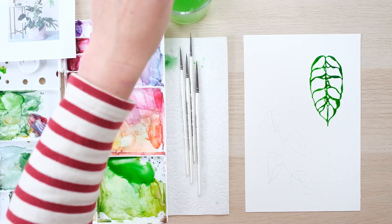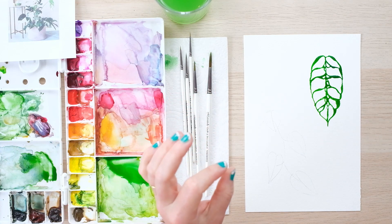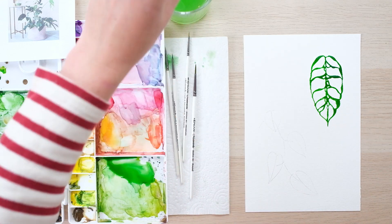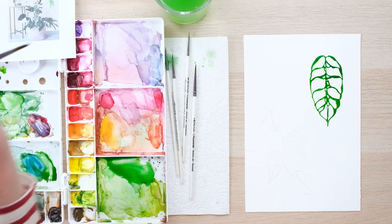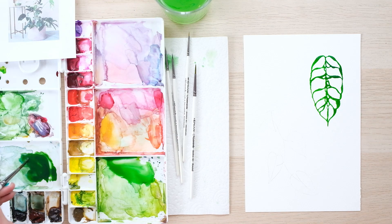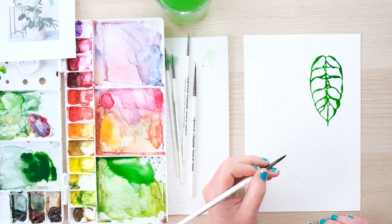Down here we're going to do the Mini Monstera. It's actually called Raphidophora tetrasperma, but it's also known as Mini Monstera so it does count. These ones grow in a sort of trailing vine — they're a really nice hanging plant as well as a nice house plant to have. They are a little bit darker green, so we're just adding in a bit of Prussian blue to get a deeper colour in our sap green. And again, these ones are nice and simple, so I've got my large brush and I'm just going to go for it.